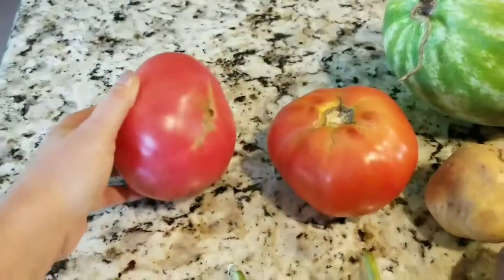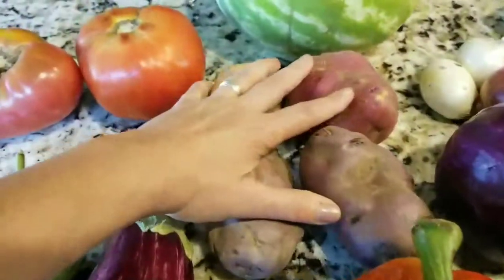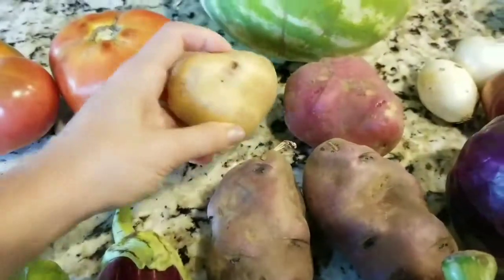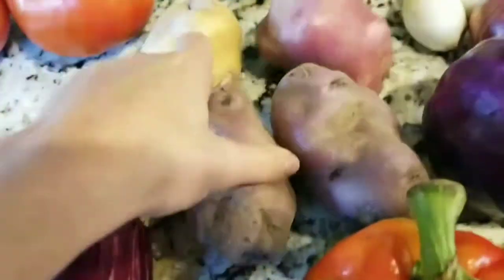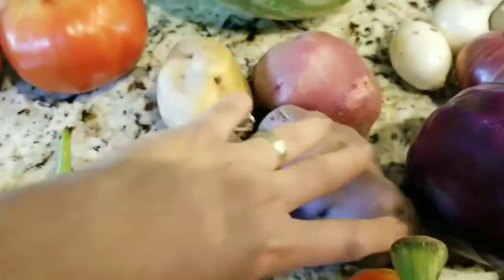And then I got two gigantic tomatoes, some potatoes. This time I got some big ones and there were three different kinds. I'm assuming these are purple, and then you got the red skin and then Yukon gold. So I got four big potatoes.